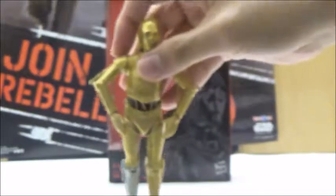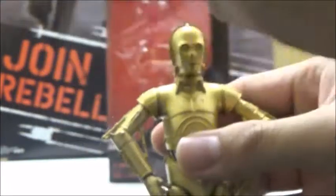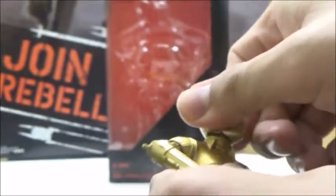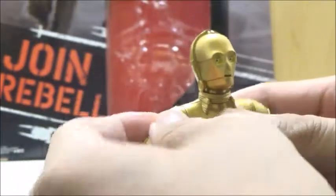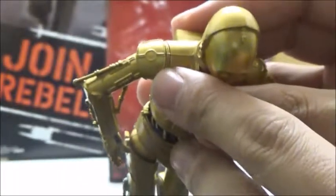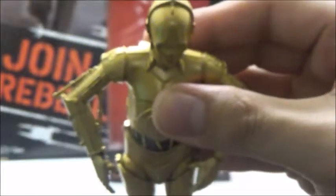Now we're going to take a look at the figure more closely. The figure has some pretty good articulation, which is good for a protocol droid — it doesn't really need a whole lot more than it has overall. The head is on a ball joint with 360-degree movement and can look left and right just a bit. There's also a separate joint in the neck which allows it to move forward and back. The shoulders are on a separate joint, actually molded as a separate piece that swivels, though you do need to position it back into place so the lines on the armor properly align when you turn it.